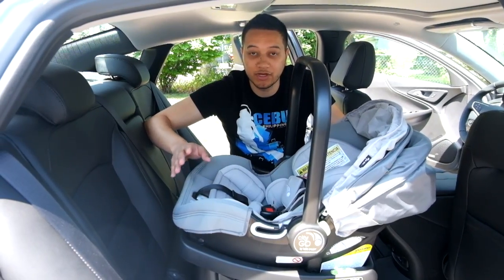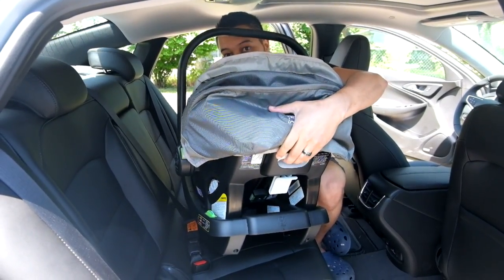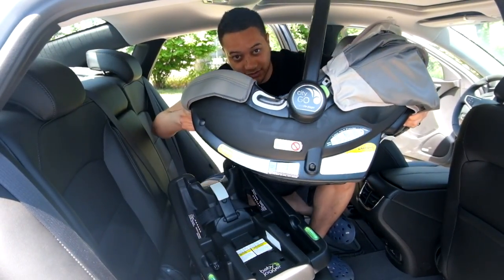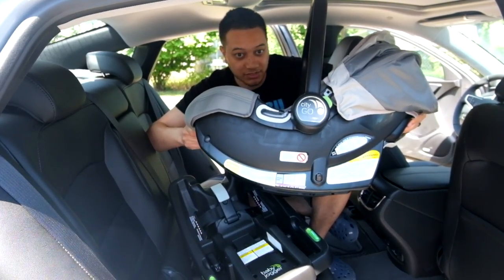Make sure you remove the car seat from the base. Do that by pulling on the release handle on the back side, squeezing it in, and then lifting straight up — the car seat will come out just like this. Now you can set the car seat aside for use later.